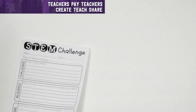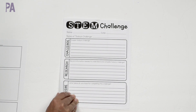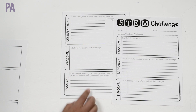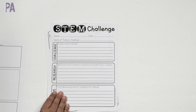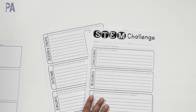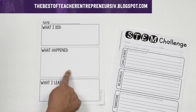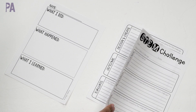Of course, you can also make your own stem challenges. I found some blank ones for you to try out — you write the challenge, your research, your ideas on how you'll complete it, then design and create, record your outcome, and evaluate. This is your traditional stem building challenge criteria in blank form. There's also a simpler version probably for younger children: what I did, what happened, and what I learned — the same concept in a more simple fashion.